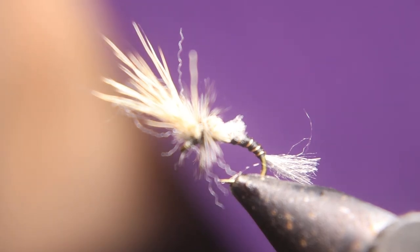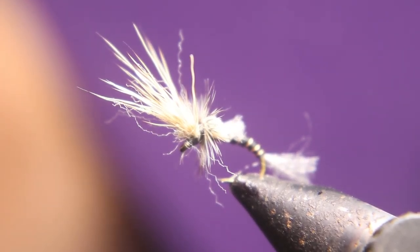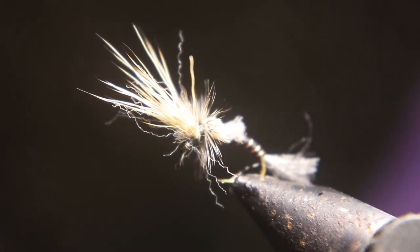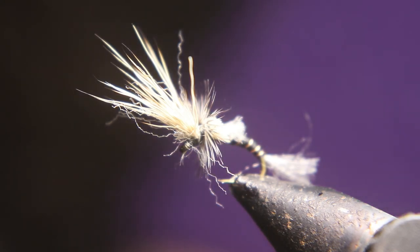Tie this fly up — this thing is deadly. This is also deadly as a New Zealand strike indicator. Tie these up. Come check us out this Saturday, live stream at 9 o'clock. Keep your lines wet, out of the trees, and only give those fish a sore lip. You guys have a good night.